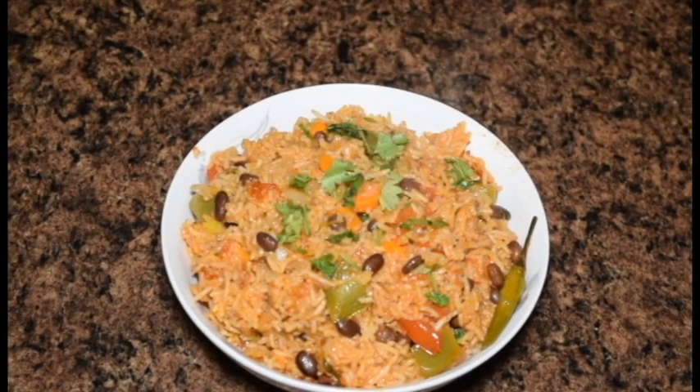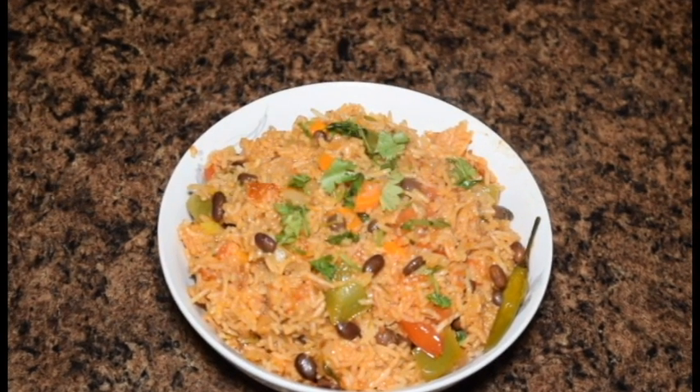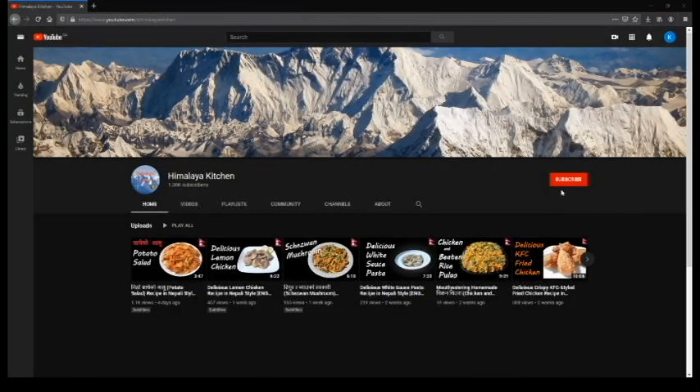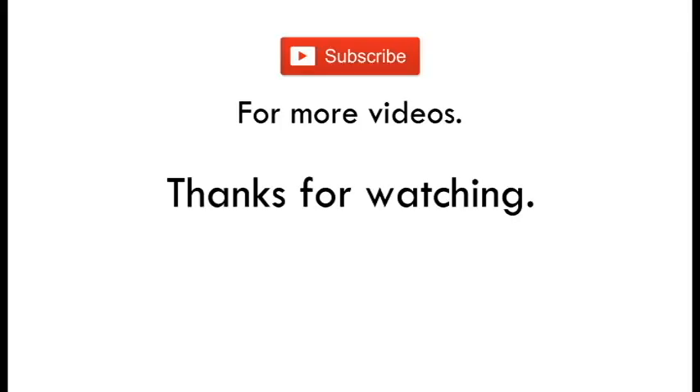It is very sweet. If you like this recipe, please like, comment, and share. If you like this recipe, please do subscribe to our channel and click on the notification bell.